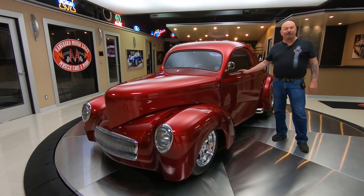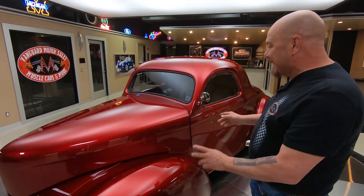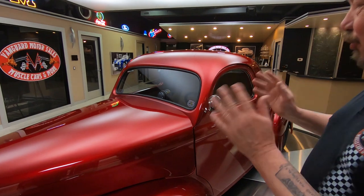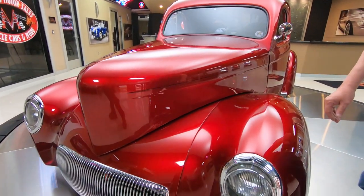Hey guys, welcome back to Vanguard Motor Sales. Is this not one beautiful 1941 Willys? It's got a 468 with dual fours sitting on top. She is a beauty and it will giddy up and go.